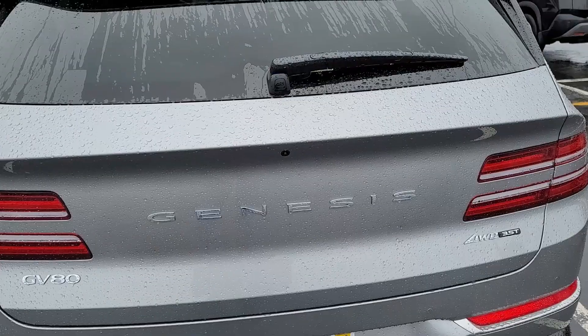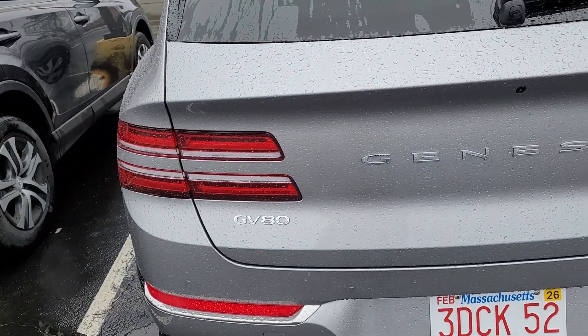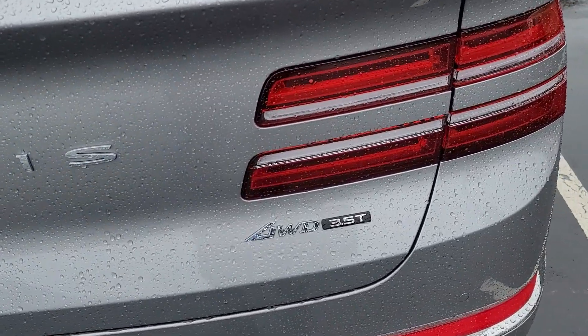Welcome back everybody to the channel. Today we're doing something a little bit different — a rent car review. Shout out to Max who came up with this idea. We're basically going to review the rent car I've got for the week, which is a Genesis GV80 all-wheel drive 3.5 liter turbo.